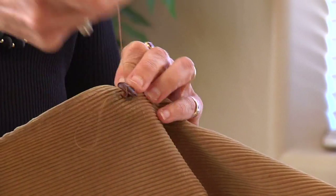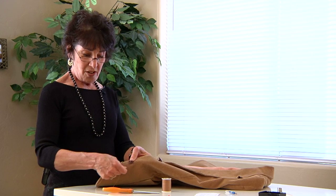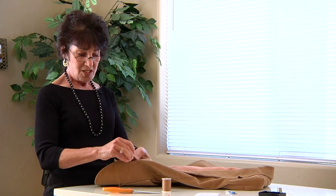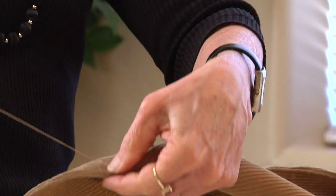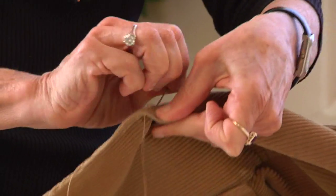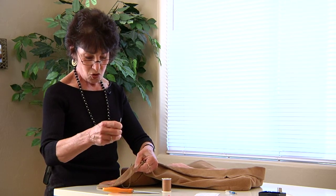Then back through, and you can even go around the button a couple of times to make it tighter. Then go back to the back, and you're going to be sewing it off. Take again another piece of the material a little bit so that makes it even stronger.